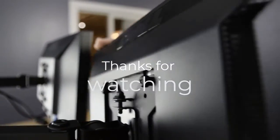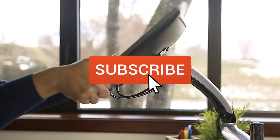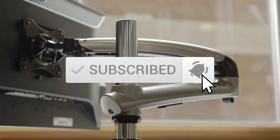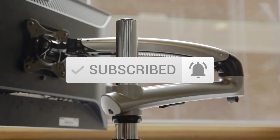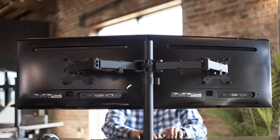Thanks for watching this video. We hope you found it useful. Be sure to leave a like and subscribe to the channel to get more videos like this in the future. If you have any questions related to these products, you can leave a comment below and we'll get back to you. Catch you soon.